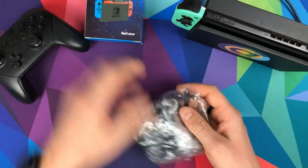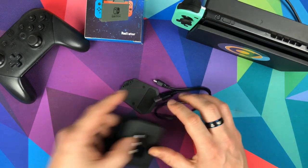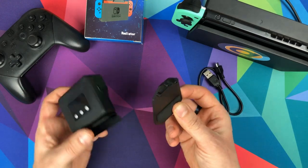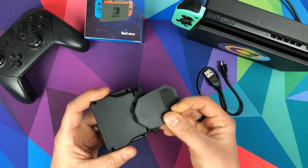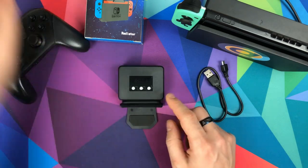When you get into it, you essentially get three parts: the main unit itself, a micro USB cable, and this third piece. It's not difficult to put together — when you flip it over it's obvious where those three pins go; you just put it in and fit it.